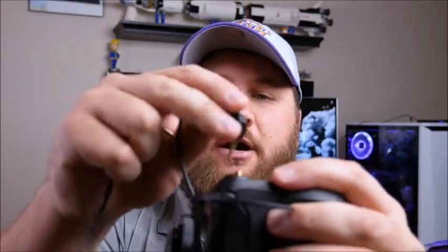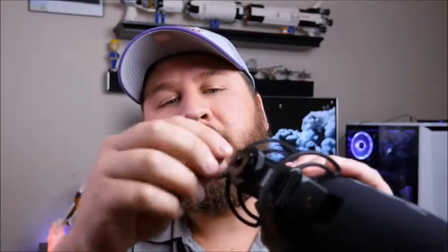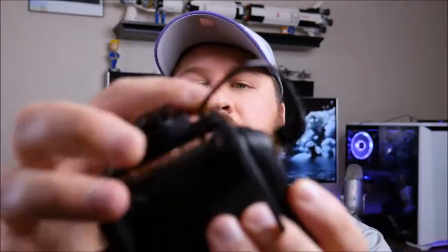Before we end today's video, there are a few more features I wanted to show you. First, if you look at the audio cable, it actually does have threads — so if you want to make sure you don't accidentally pull it out, you can thread the cable on there. And there's also a little clip on the bottom so you can organize the audio cable and get it out of the way. It's small things like that that make a product that much better.